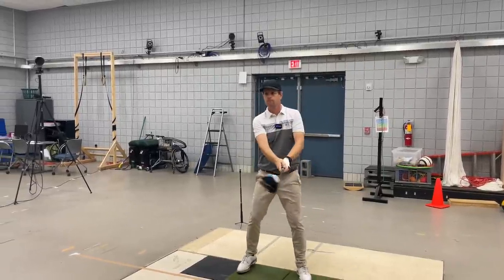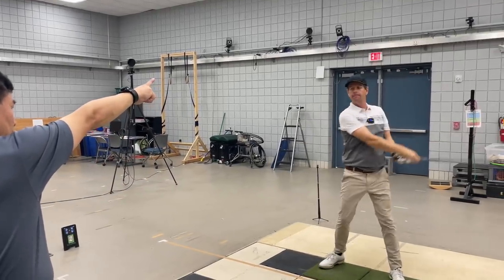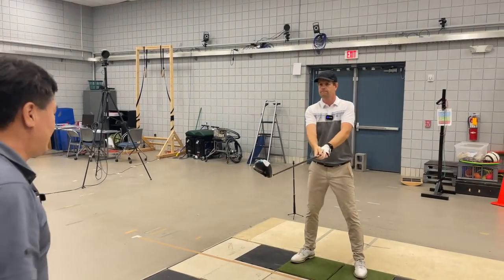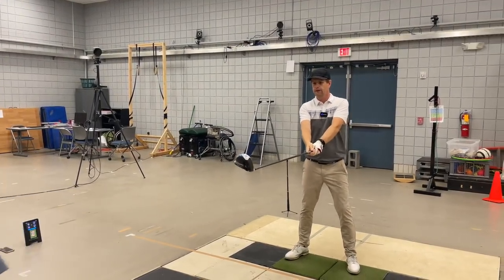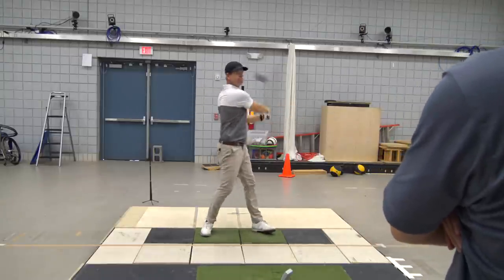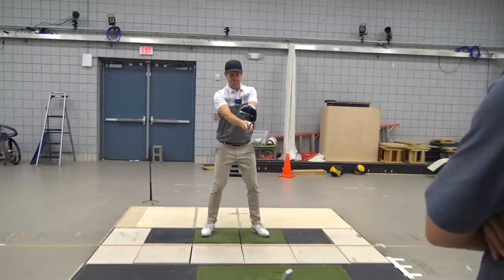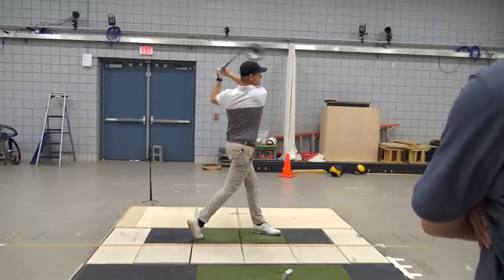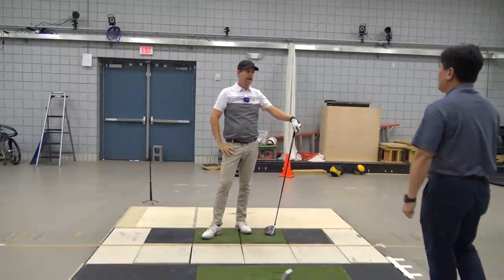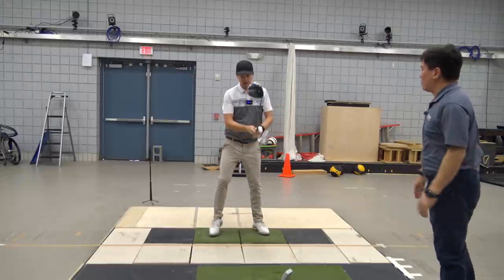Now as you approach the end of the backswing, lower your body slightly and then start the downswing by kicking the ground with your left leg. More down and up. So the downswing starts with the kicking up. Instead of rotating here, kick the ground and then let the arm go. Let's do it a little slow.